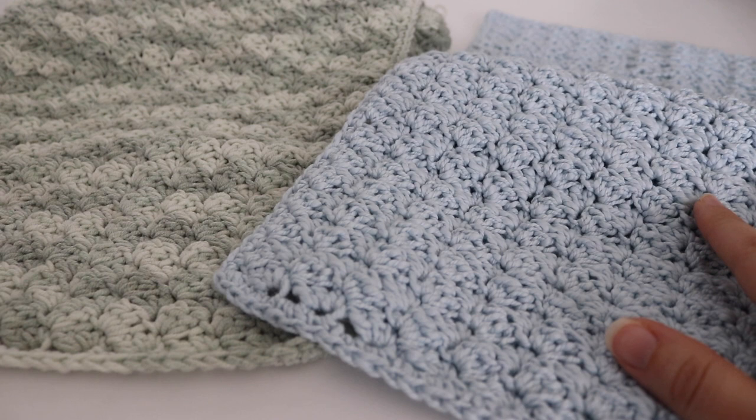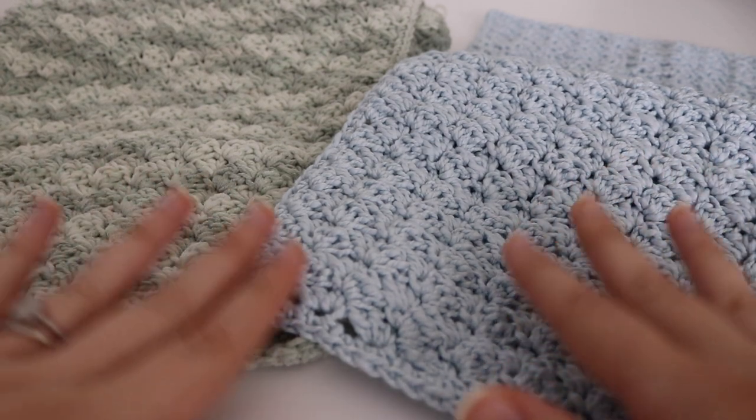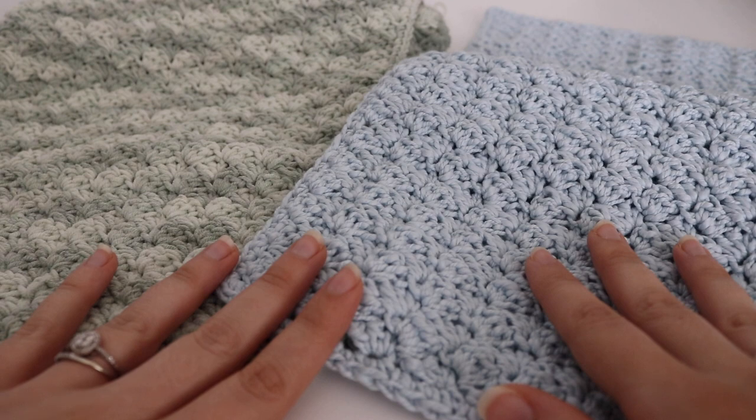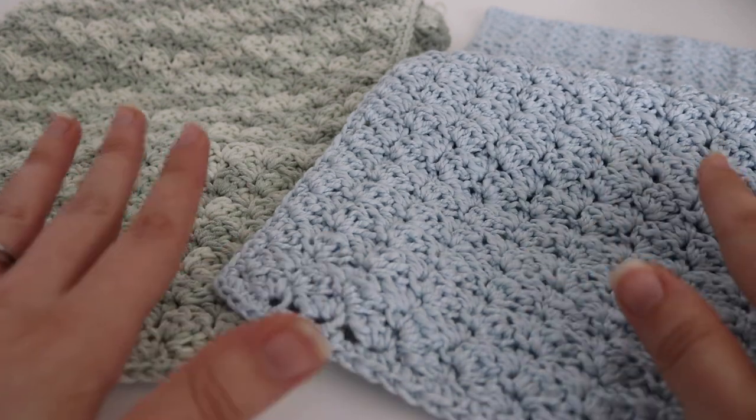Hi everyone and welcome to my channel. My name is Amanda and I'm from amandacrochets.com and in today's tutorial I'm going to teach you how to make the baby burp cloth. The baby burp cloth is a simple and easy pattern to use and it is going to be very useful when you are holding your baby and want to throw something over your shoulder to protect your outfit.